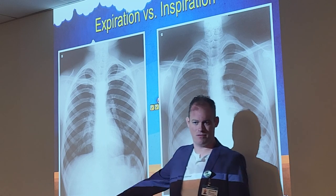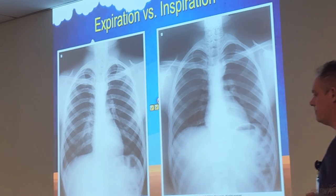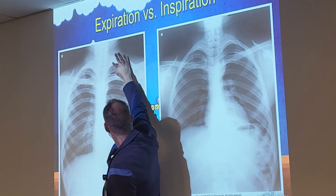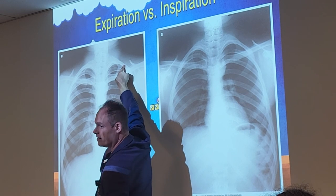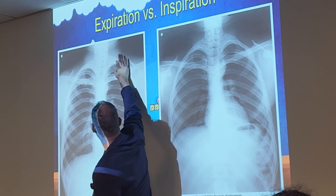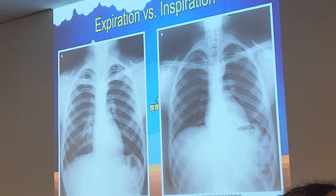You have 12 ribs total, but we only need 10 to show up in the lung field. Rib one is the very short, sharply curved C-shaped rib at the top — on the skeleton model, you can see how the first rib is short and C-shaped at the top, and it looks the same on an x-ray.